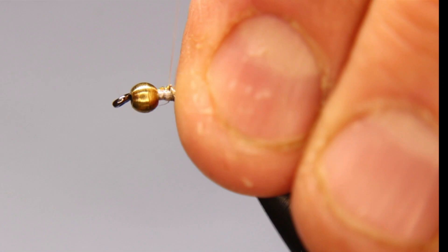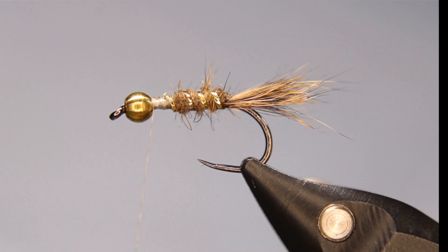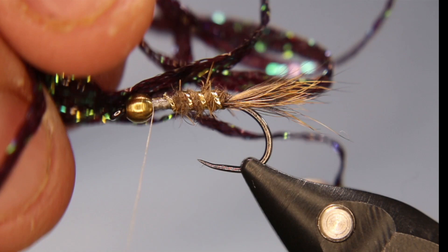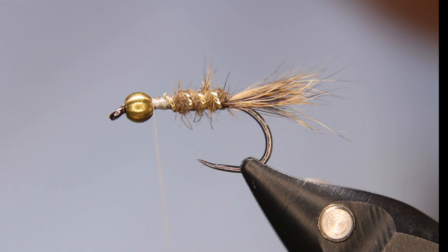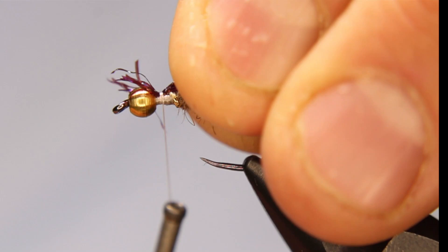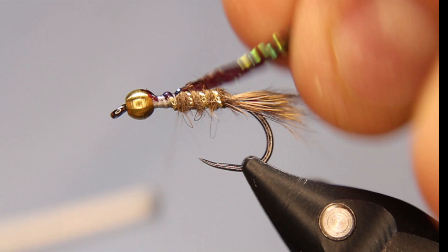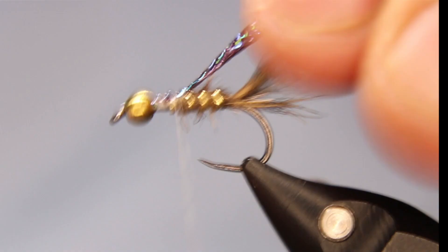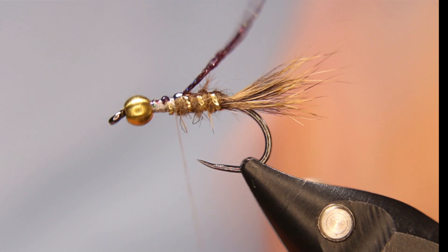Now come back behind the eye — this is the little twist I like doing on these. I really like the effect it gives. You can use whatever color you like; there are quite a few colors of this stuff. That is the Hends pearl scud back — in this case I'm going with number 30, which is kind of a dark blacky-purpley color. I just cut off a piece, lay it on my side to get it started, a couple of wraps, then pull it back to about there.